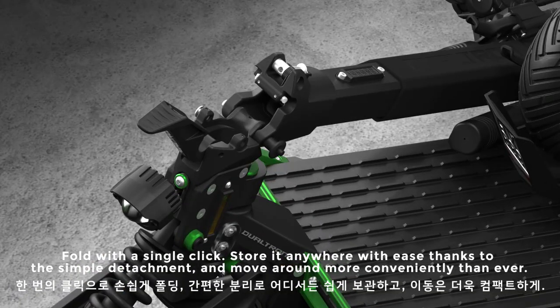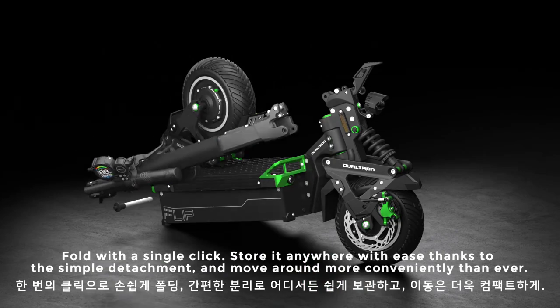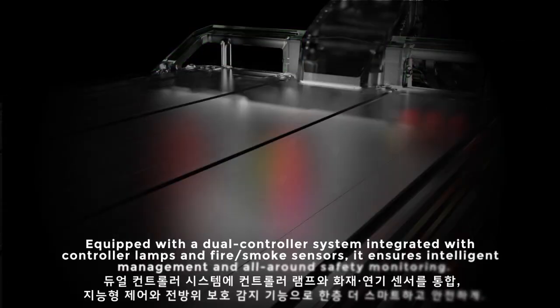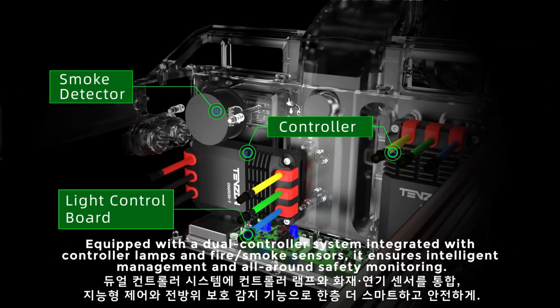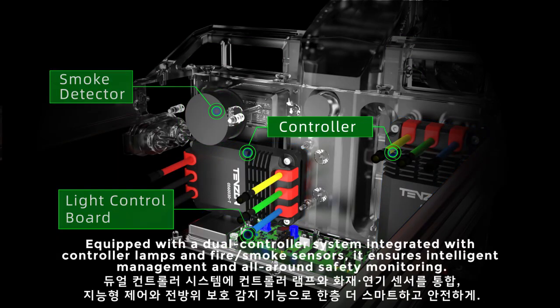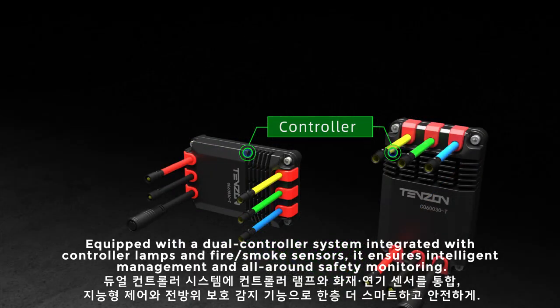Smoke sensors — it ensures intelligent management and all-around safety monitoring.